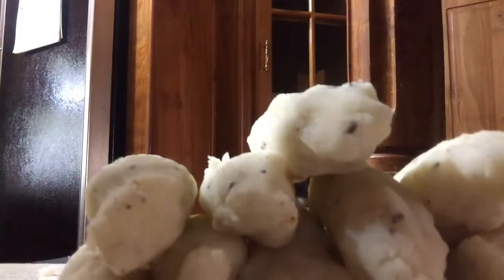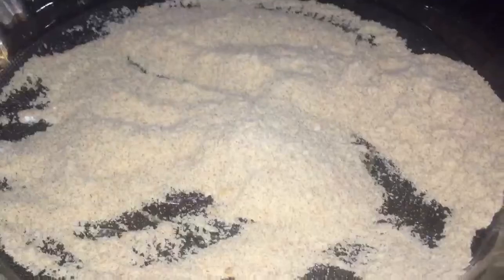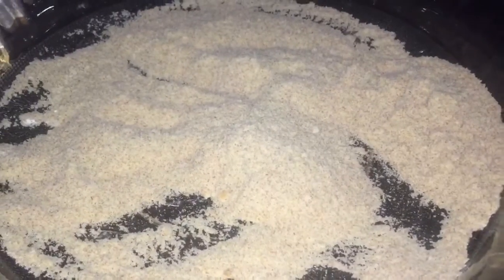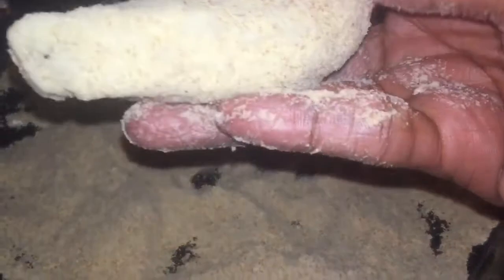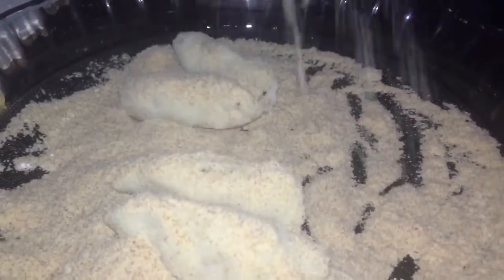Now I'm going to place each one of them into the crumbs with the cornstarch. Make sure it is totally well coated all around. Instead of doing them one by one, I decided to just place them all into the container and coat them all, still making sure that they're all thoroughly coated with the crackers and the cornstarch.